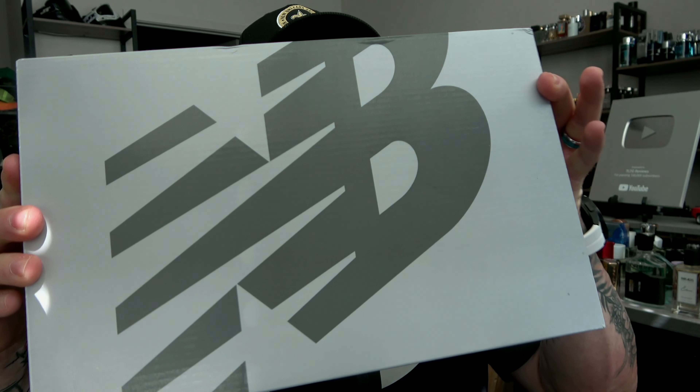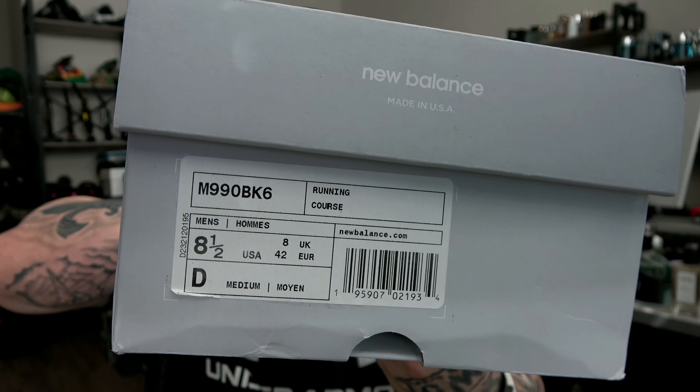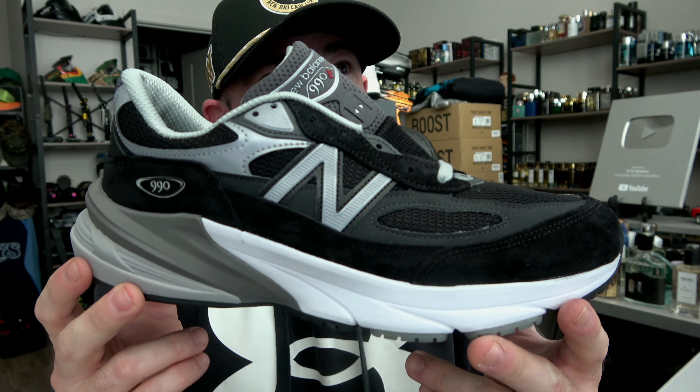Standard New Balance gray 990 box, my true size of eight and a half. It says running, but you can run in them — they're more of a lifestyle sneaker. Grab that flip-top box and get it out the way. Here we go, the black and silver. Still has the New Balance tag on it. They come unlaced, just like a Jordan 1, because I haven't touched it yet.